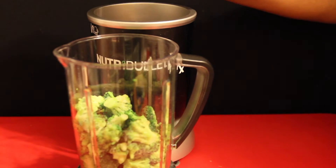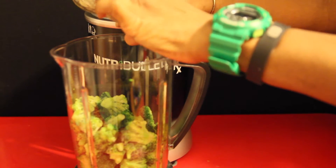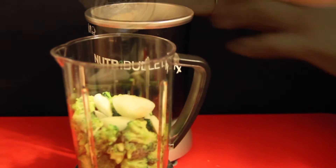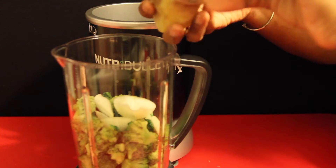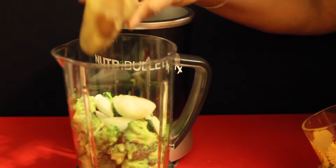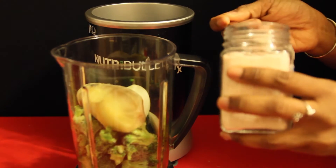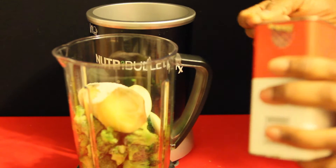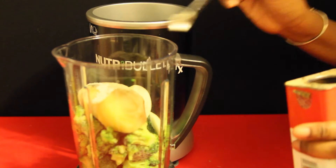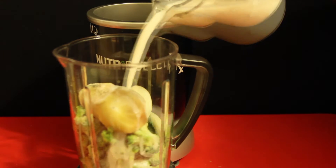I'm going to use a half of a small onion, or 38 grams. One small white yam at 81 grams. Three-fourths teaspoon of Himalayan salt. One-fourth teaspoon of black pepper. And two cups of unsweetened almond milk. That's it — just six ingredients.